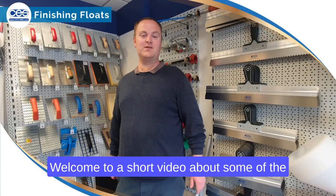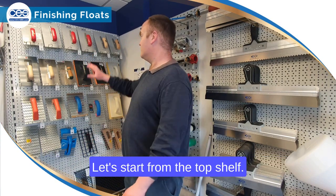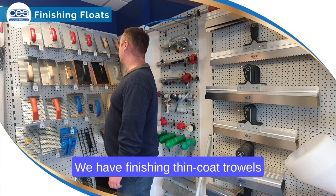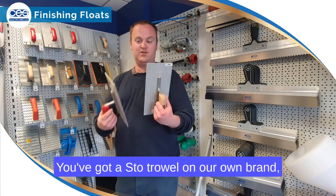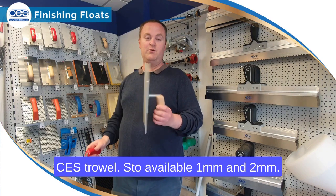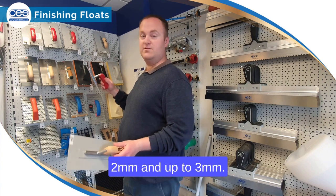Hello, welcome to a short video about some of the finishing floats we have in stock here at CES. Starting from the top shelf, we have finishing thin cut trails — you've got a Stow trail and our own brand CES trail, available in 1mm and 2mm. The CES ones go from 1mm, 2mm and up to 3mm.